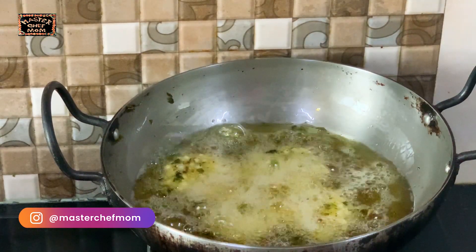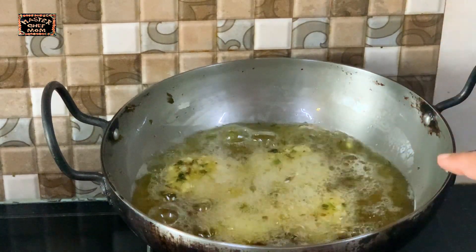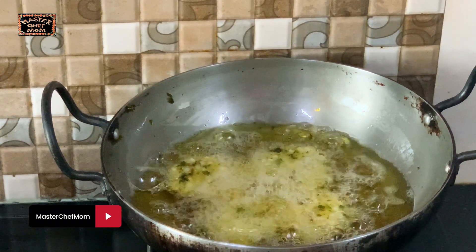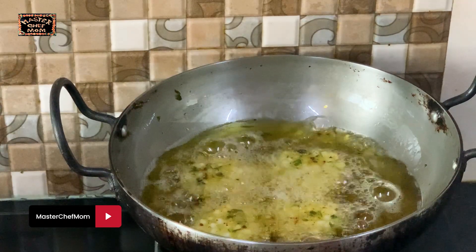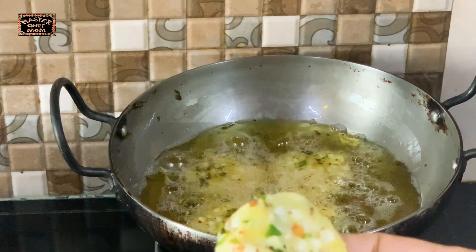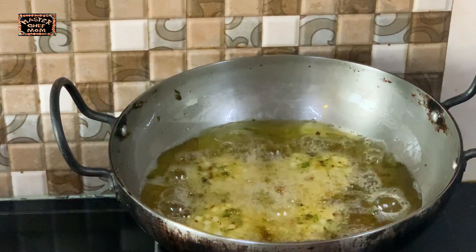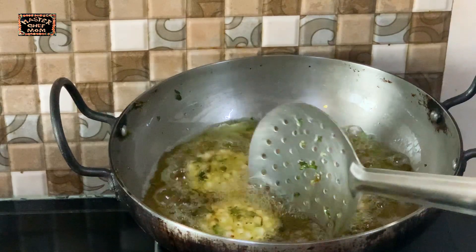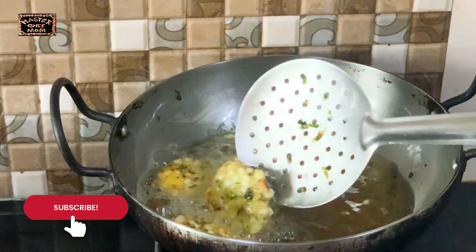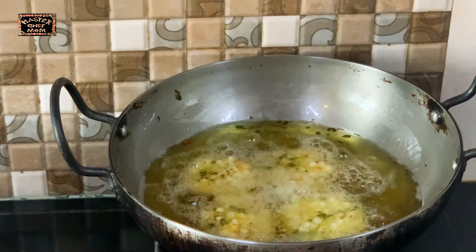Fry the vadas until all the bubbles stop and they are nice and golden, then drain them. You can shape the vadas much earlier — even in the morning if you're preparing for tea — and keep them in the freezer. Fry just when needed; it saves time and keeps them very crisp. Another tip for extra crispiness: add one to two teaspoons of rava while mixing the potato and sabudana.